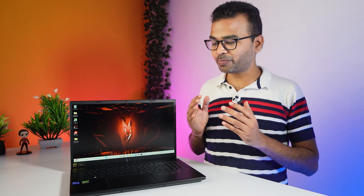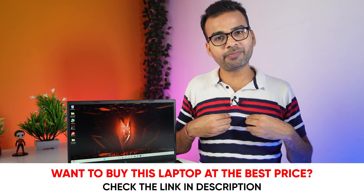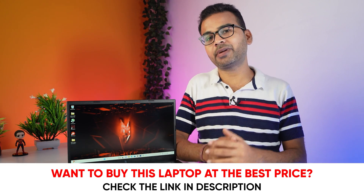Before going forward, I want to let you know this is not a sponsored video — I purchase laptops based on audience requests and review them on my channel. If you really like my work and want to support the channel, buy the laptop from the link given in the description below. It will help my channel, plus you will also get the laptop at the best price.